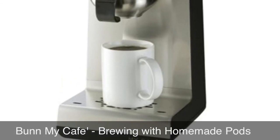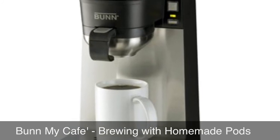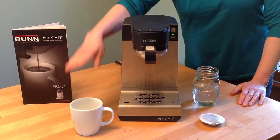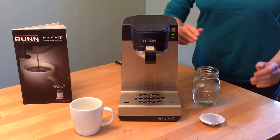In our other video, we learned how to make homemade coffee pods. Let's put those to work now in the Bun My Cafe Coffee Maker. You'll need a coffee cup, the Bun My Cafe Coffee Maker, 8 to 10 ounces of water, and a homemade coffee pod.